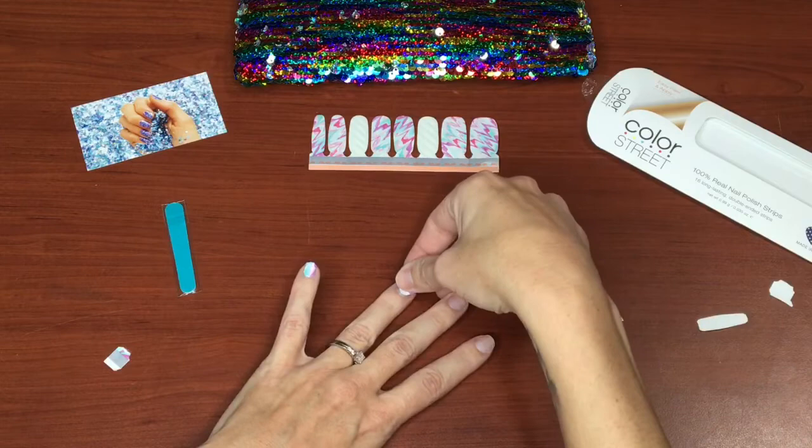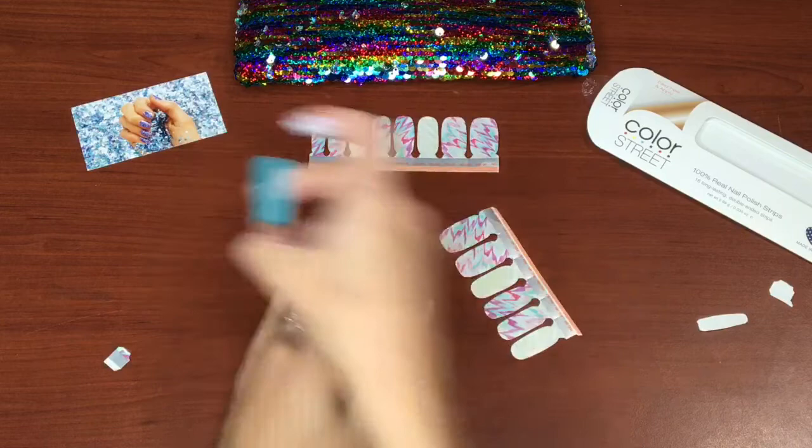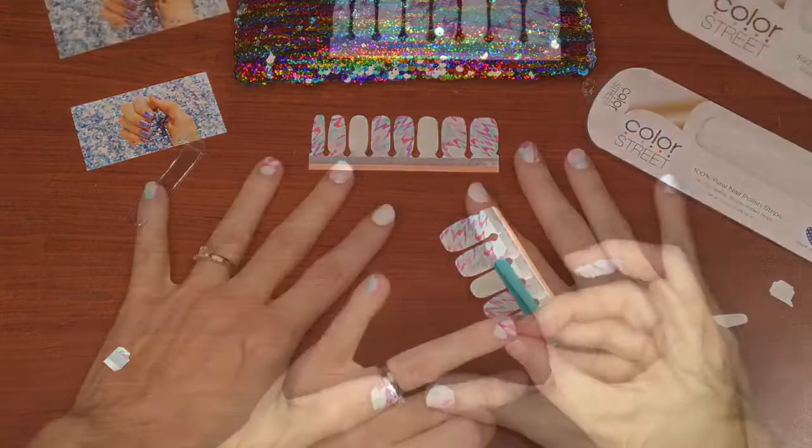Oops, I put it on sideways. You see that extra little bit of nail strip on my finger? My nails are short enough that I'm able to use one nail strip on two nails.